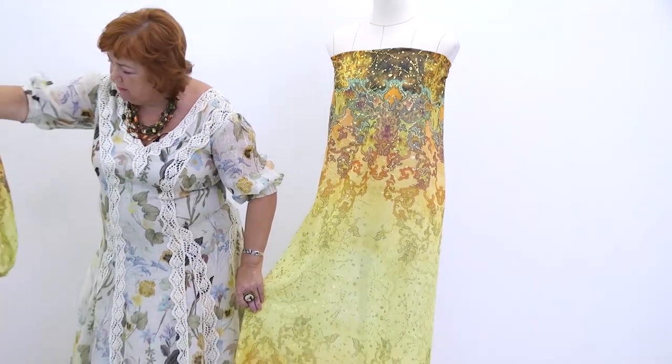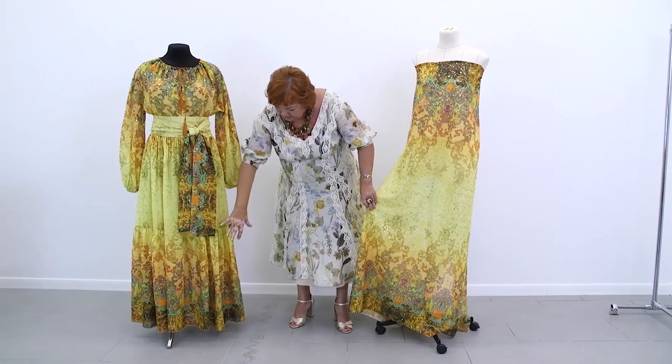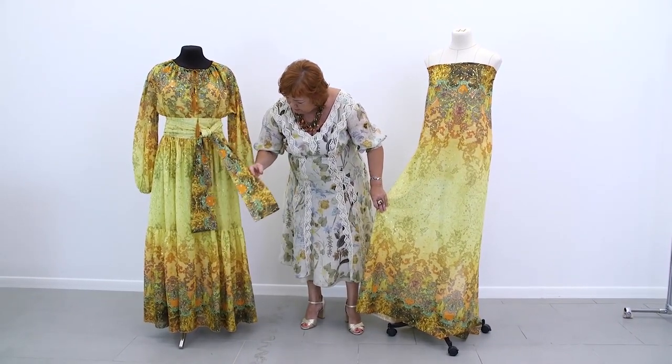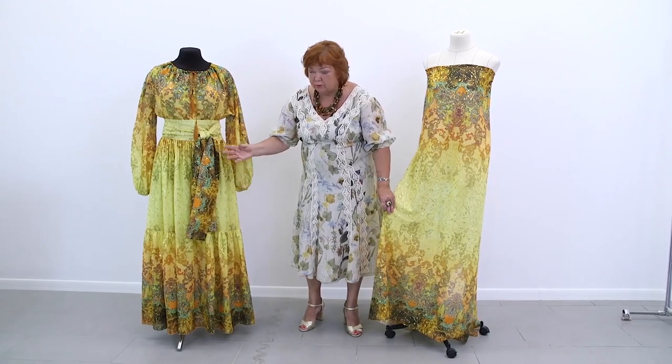There is a huge waistband on the waist. I asked the girls why they had made such a huge waistband, and they told me that this is what the customer had asked for. Customer's wish is a rule for us.